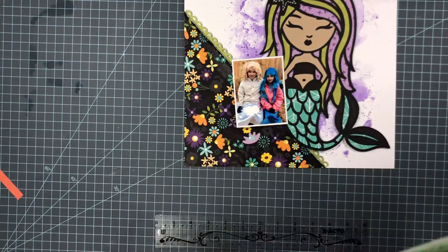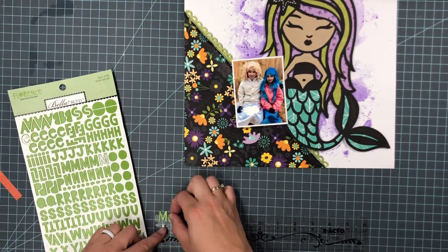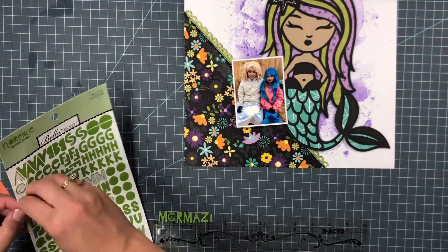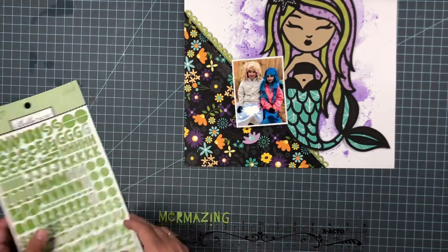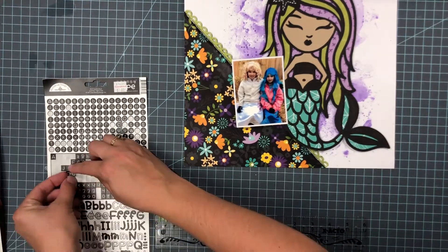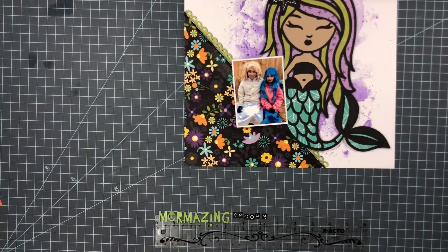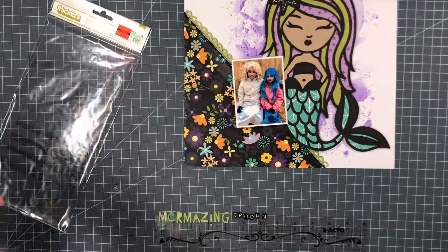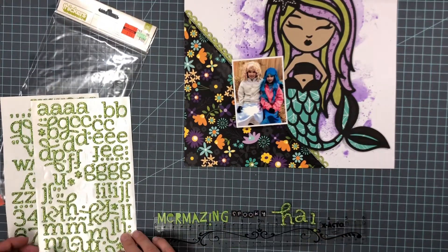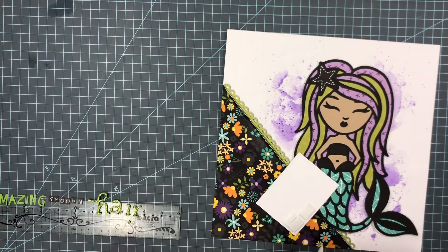I'm going to work on the title now. I'll use a combination of Doodlebug stickers — this font here — along with another set of Doodlebug block letter stickers, and some glitter thickers that are super pretty. I'm spelling out my title: it's going to say 'Mermazing Spooky Hair.' I love the way that looks with the different fonts and the block letters — it just makes the title very pleasing to look at.